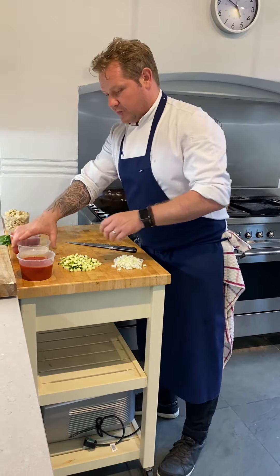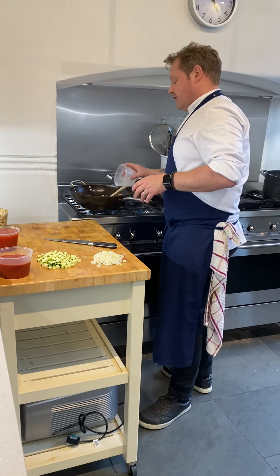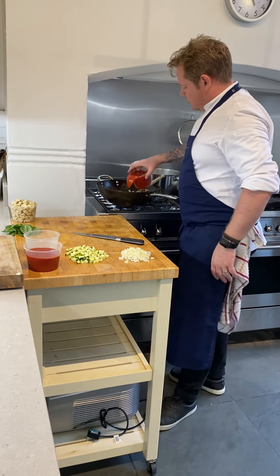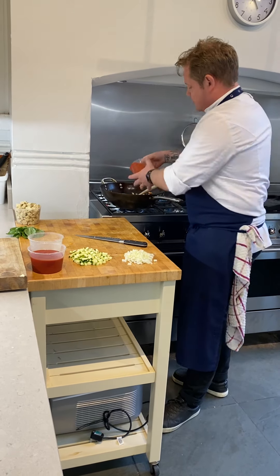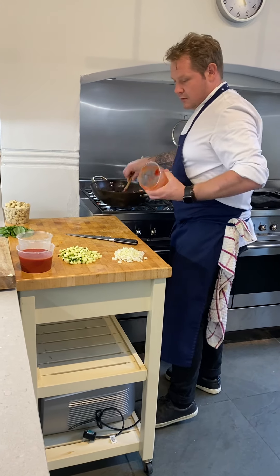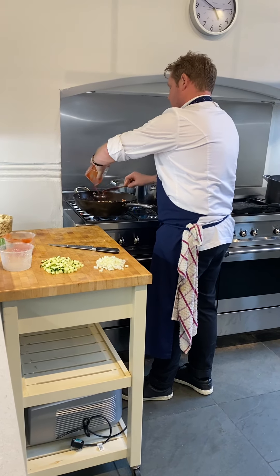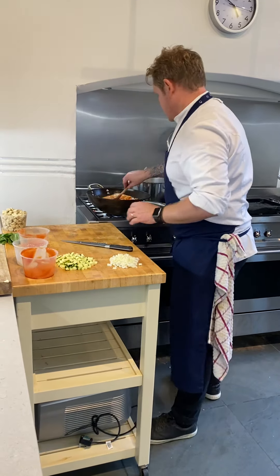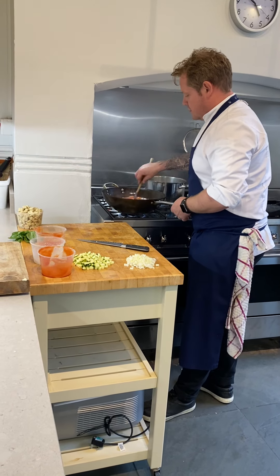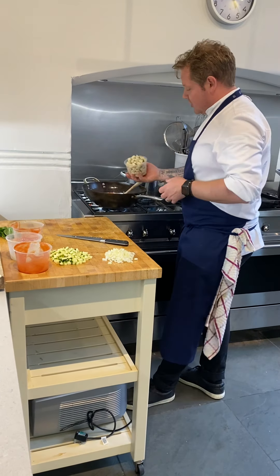Right, what we're going to do now is put in the stock first — roughly about 400 millilitres of stock. Then the chopped tomatoes go in. Then the passata goes in also. And then the tofu — that's what we're adding now.